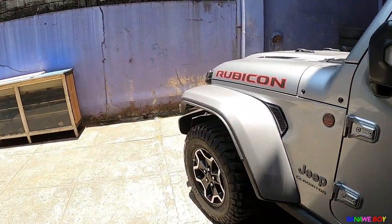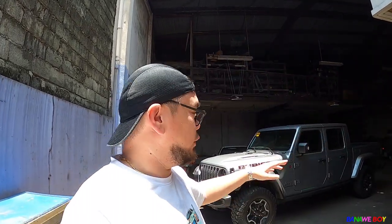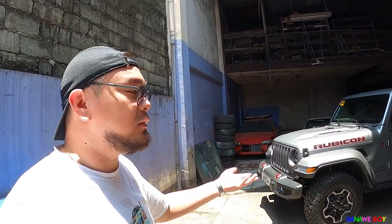Overall, the car looks really good. This Rubicon variant of the Gladiator will cost you 4,990,000 pesos. It's a 3.6-liter V6 engine. The V6 feels really refined — we'll be discussing that in the Driving with Banana Boy segment.